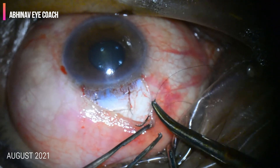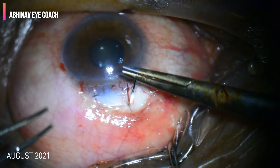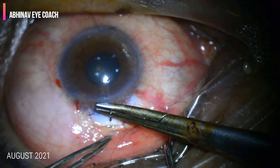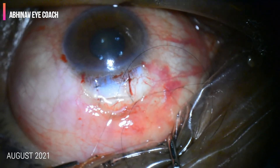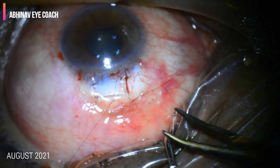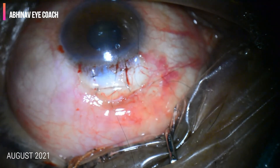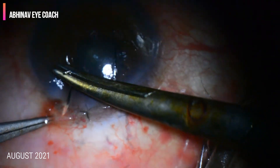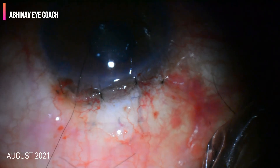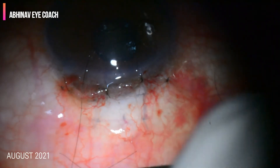We start with a 10-0 nylon suture from the outside of the conjunctiva and take it to the other side of the scleral flap, then place a 3-1-1 knot. The suture end sitting superior to the conjunctiva is left there after surgery, which can later be adjusted on the slit lamp only — to increase the flow if the pressure is high post-operatively.